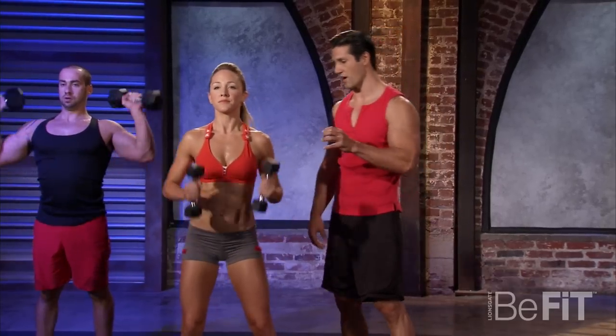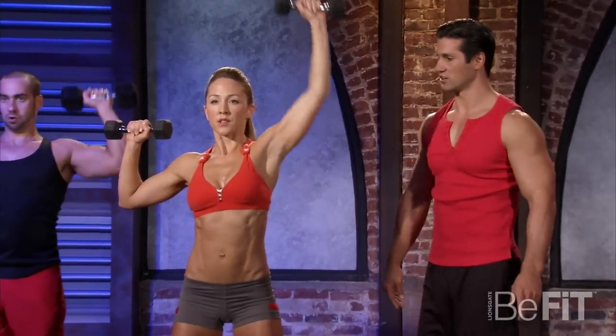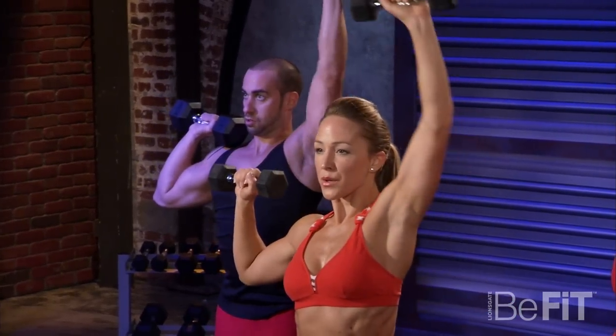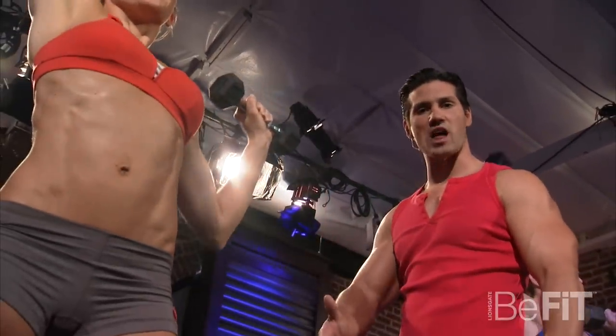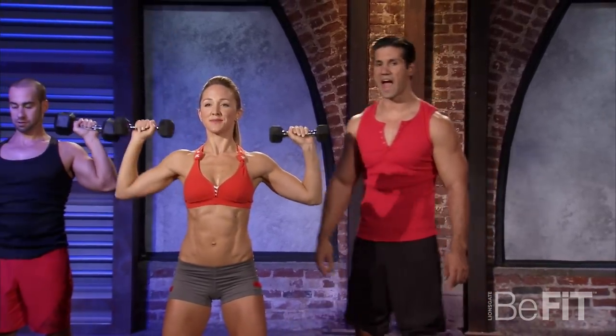Standing right up, let's go right into the alternating pressing. Slow it down — three, two, one, one, two, three. Keeping those abs tight, chest up. Everything's a straight perfect line, and you're going to get the great shoulder development you want if you do this.